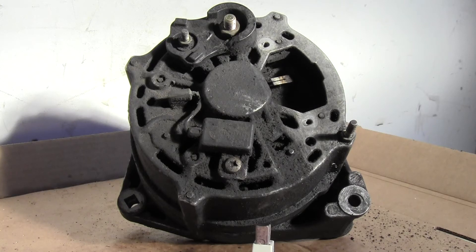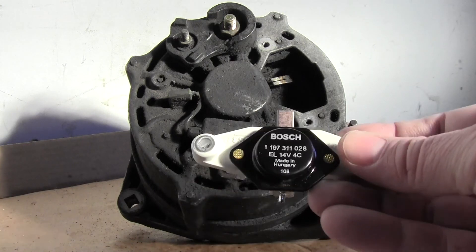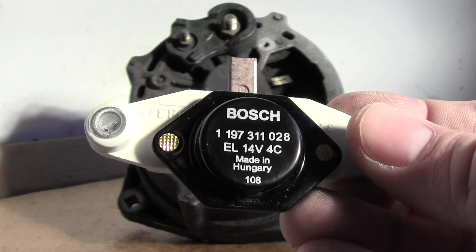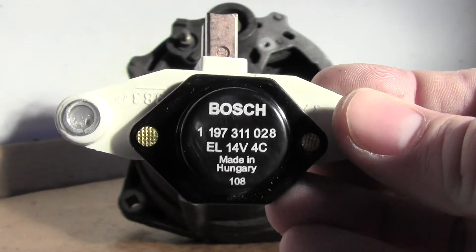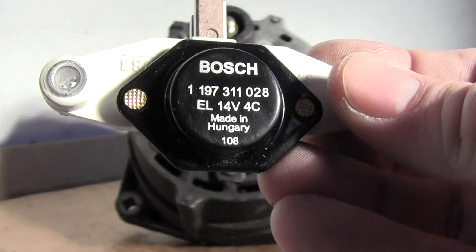A shop would probably just put a rebuilt or even a new alternator in, but you can check this yourself — or tell them to just replace the voltage regulator, which has the alternator brushes on it — and you should be back in business.